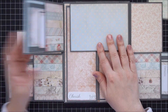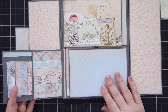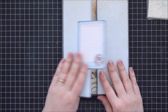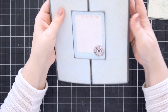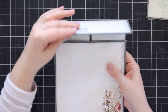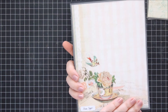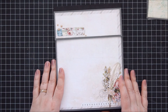So you just flip these like so, and these are held together with magnets as well. Then you flip these over, the magnet closes, and then you fold them like so - and then this closes. So that is my little folio using the Photofolio Mini Number 5 by Paper Phenomenon.